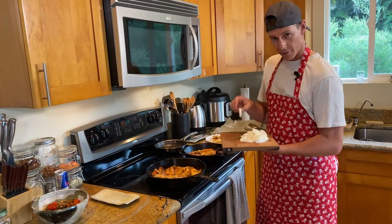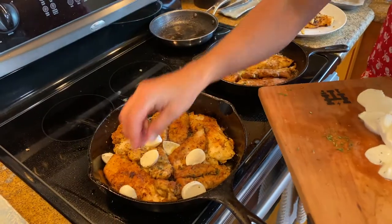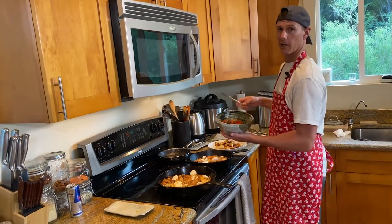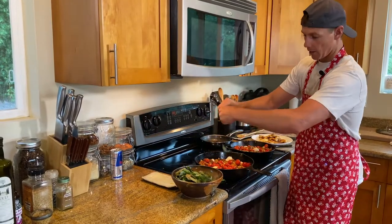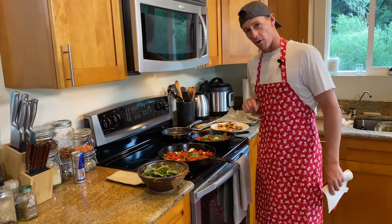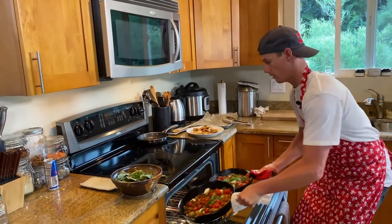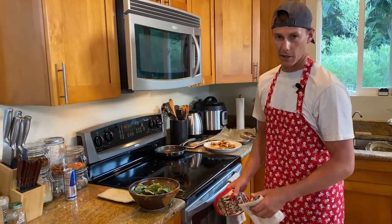Now layer in some buffalo mozzarella between the chicken pieces. Fresh lemon juice. Sautéed deliciousness back into each skillet. Fresh basil — rip some of that up and get that involved. Now a crucial finishing component: oven's on broil, 500 degrees. Slide our two skillets in there and let that thing get a good searing for about a minute and a half.